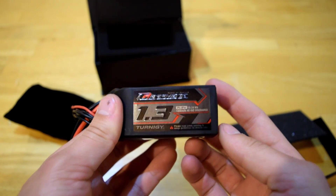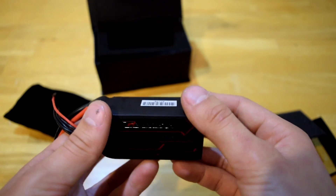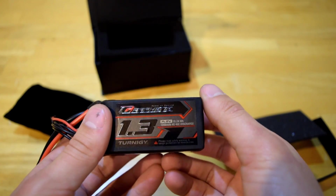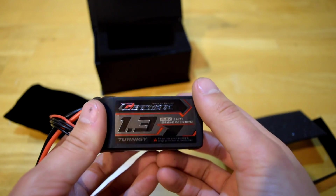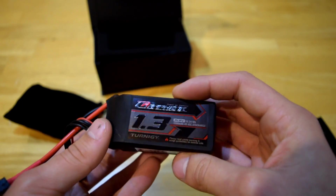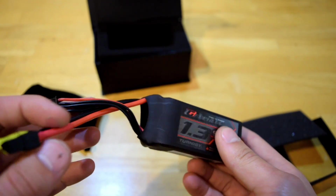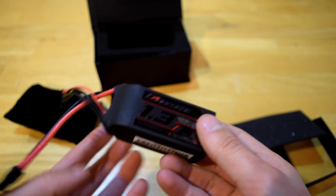The outside of the battery feels kind of rubbery — it's different from other batteries which have a more plastic-feeling heat shrink. This is more of a rubbery heat shrink. I really do like the color scheme on here — it's a red and black color scheme with a little bit of gray.